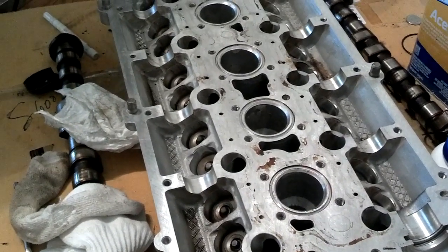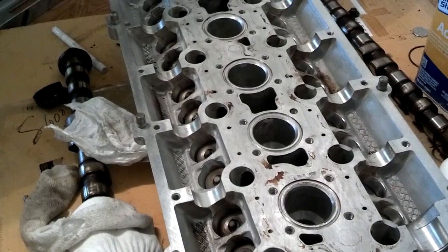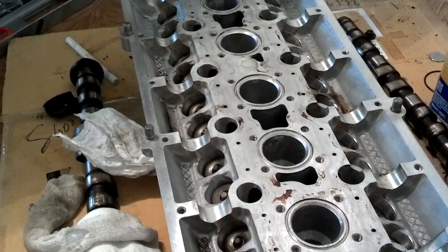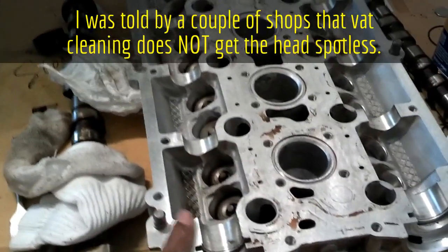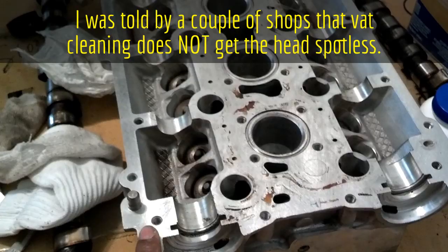Now this video covers the cleaning of the surfaces that mate — basically the cam cover and the top of the head. The bottom is already spotless because it was made true. Now, if you have the unfortunate process like I had where the shop didn't get this spotless, they got a lot of stuff off, so I'm going to get the rest.